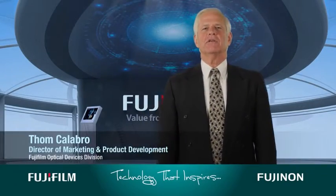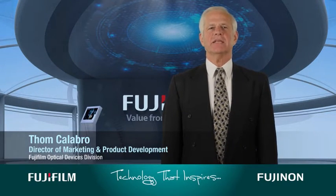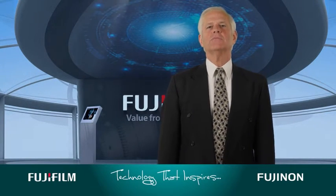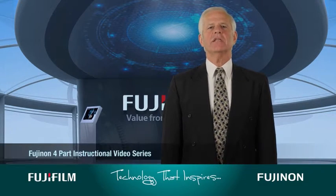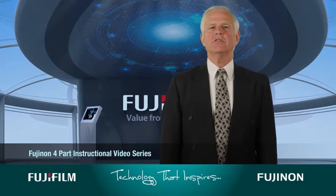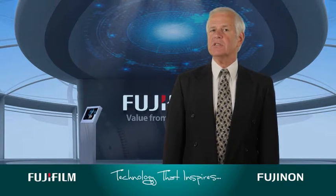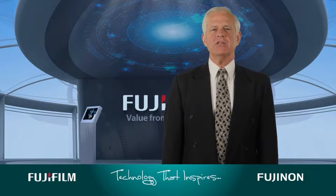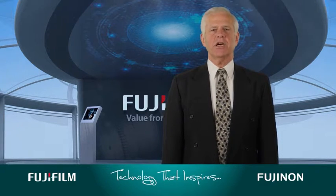Hi, I'm Tom Calibro, Director of Marketing and Product Development with Fujifilm's Optical Devices Division. Welcome to our final and most important installment of our Binoculars Guide video series. The previous videos covered almost everything you need to know to make the best choice in binoculars, including configurations, types, applications, and optical functionality. If you haven't watched those yet, it's a good idea to take a few minutes to catch up.